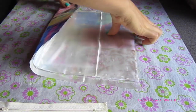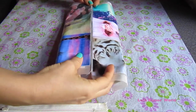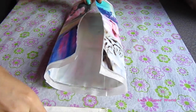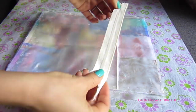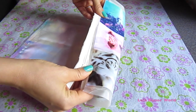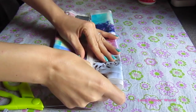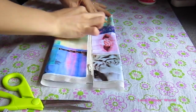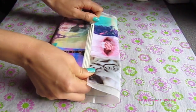Once the lining is completely dried we are going to apply the zipper. I am going to fold it in half and get the zipper, apply a strip of glue on each side of the zipper, and just glue onto the zipper like that. The glue I am using is the E6000, and this is the same glue I used for the lining, the zipper, and the sides.